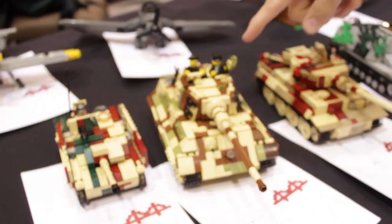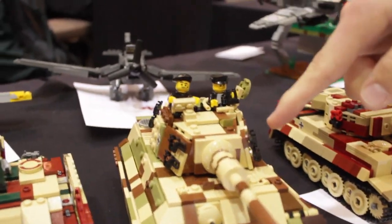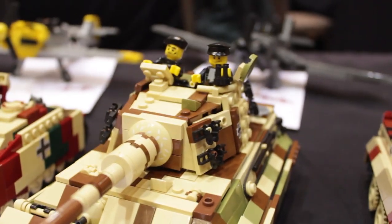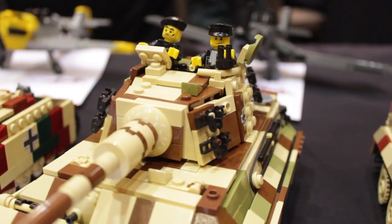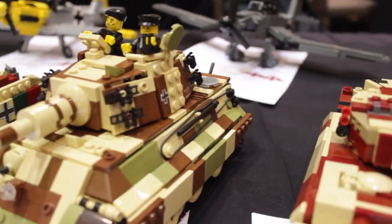Probably my favorite is the King Tiger. I especially like the way I made the treads, the spare treads being attached. I basically just cut some flex tubes and then used one of the special modified bricks with the hole in the center to attach them.